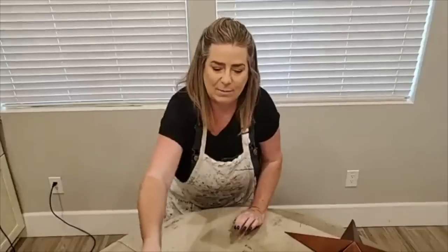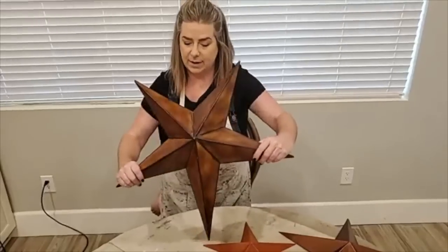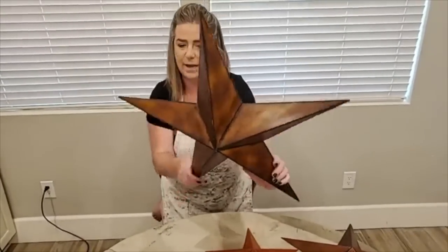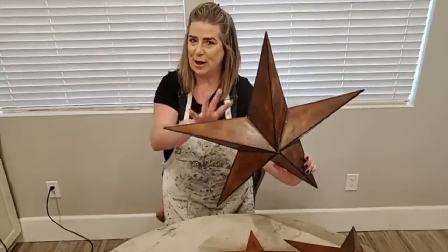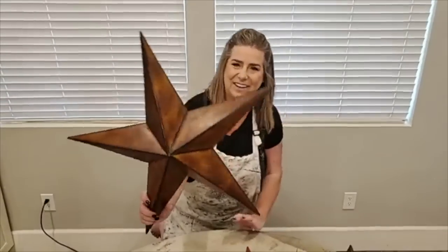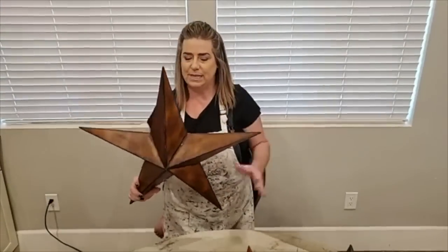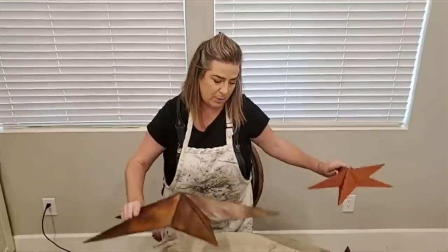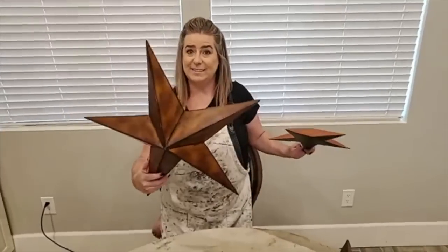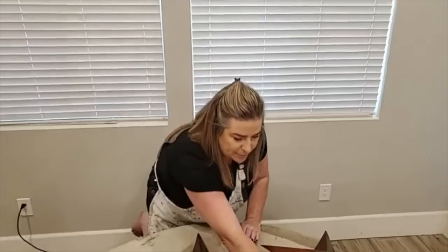I have a second set of these stars — I used to have them hanging in my son's room. I want to do this set in copper, so I'll have a copper and an iron set that I can use together. If you think about what copper patina looks like when you leave copper out to naturally weather, it turns to those beautiful green shades of copper verdigris. That's what I'm going to turn these into.